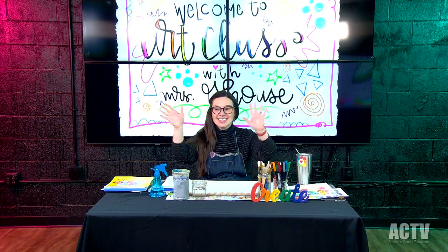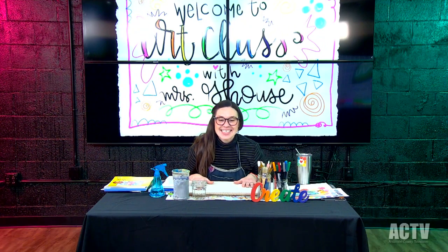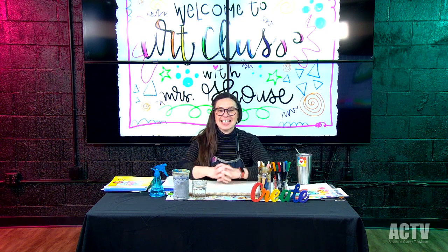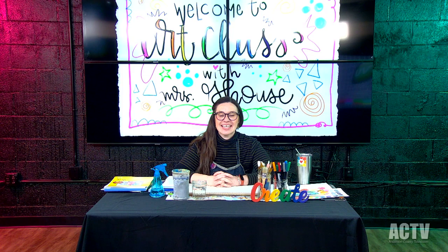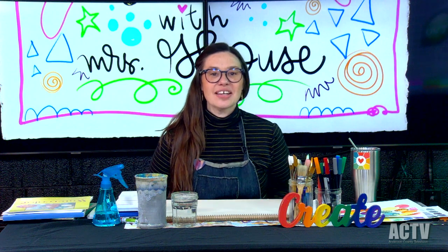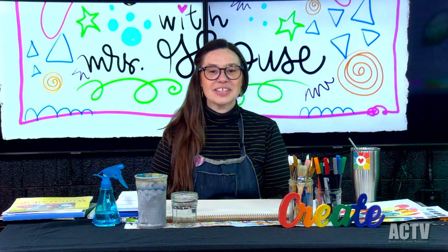Hello! Welcome to Art Class. My name is Allison Greenhouse. I am so excited to be here with you today. I'm collaborating with ACTV to bring this series on art making and creativity.